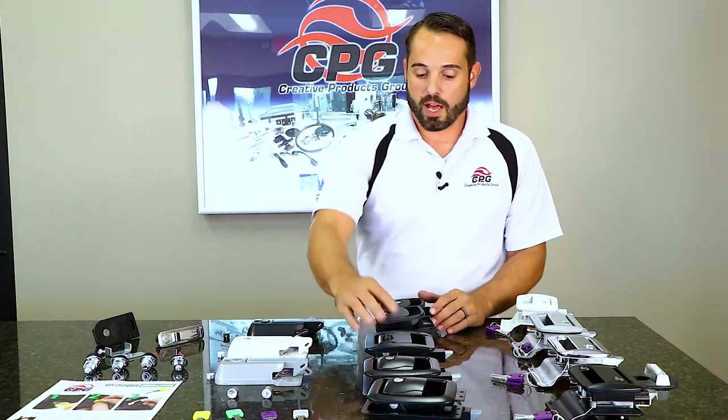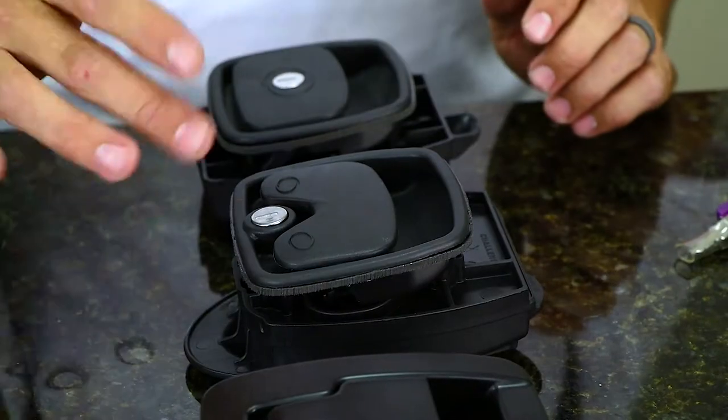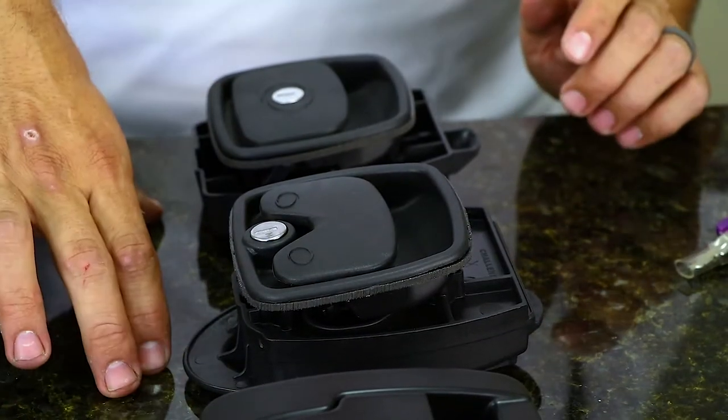We've got our retro lock. It's kind of been the standard in the market for a number of years. And then we've got a couple of locks here that are the Nova latches — the Nova 1 and the Nova 2 from Challenger Door.